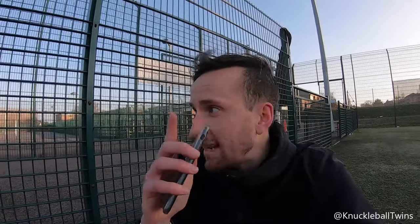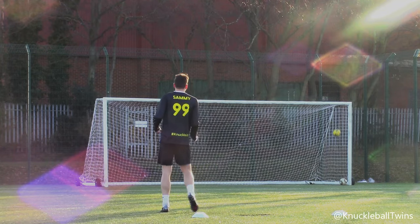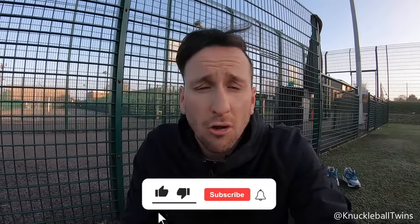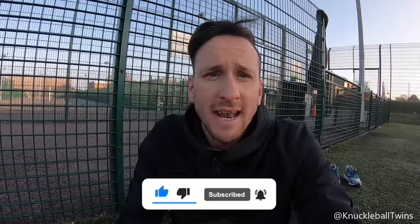Thank you so much for watching. I hope you guys enjoyed it — click an end card if you want to continue watching. I love the boots, love the ball. You will see this ball being used again in the next few months. Remember to drop this video a like — 100 likes and the slow-motion 4K knuckleball video goes out sooner. Subscribe if you're new, and we'll see you again in two weeks.